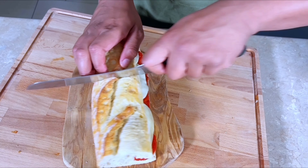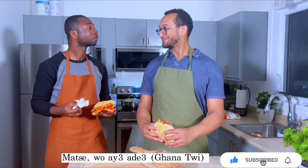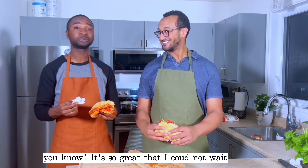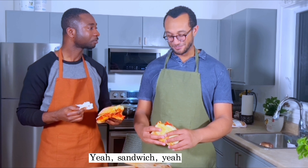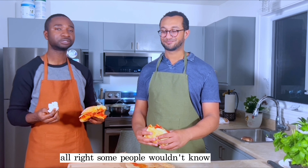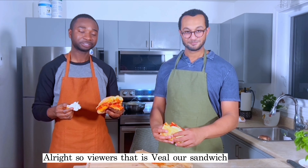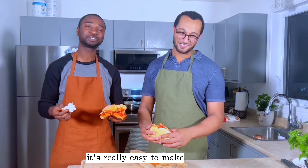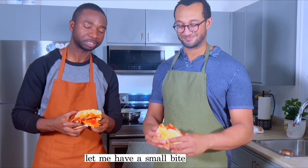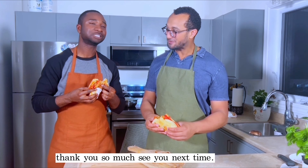This is our veal sandwich. What is veal? Veal is baby cow — it's really tender. Some people wouldn't know. You kind of tenderize it as well. So that's our veal sandwich. It's not hard to make — it's pretty easy. You can practice it at home. But before that, let me have a small bite. You need a big bite for this. Thank you so much, see you next time. Bye.